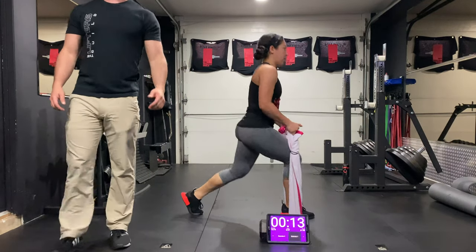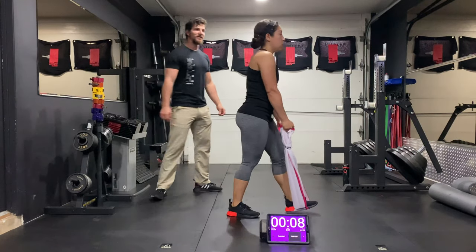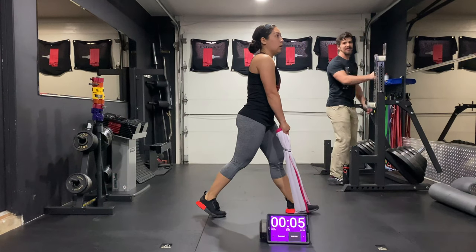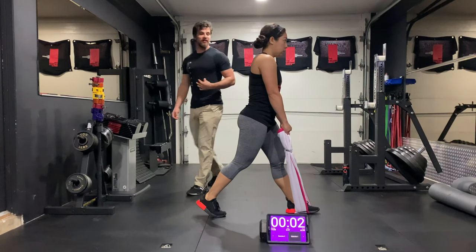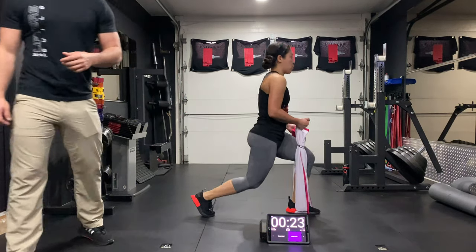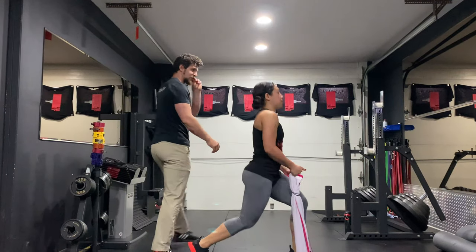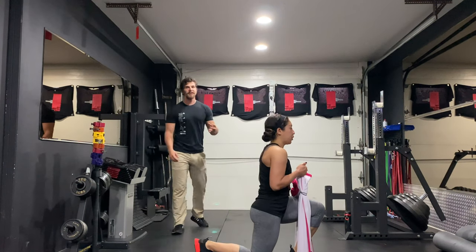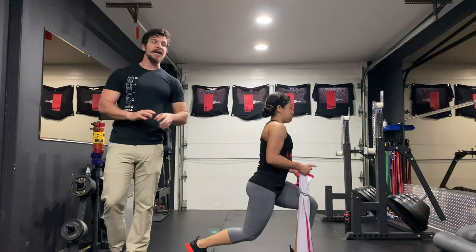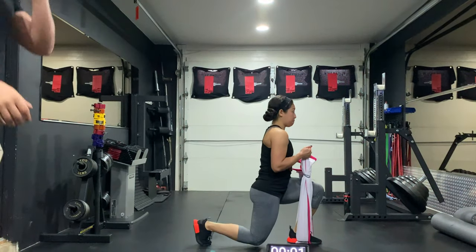Curling, right back down. Switching sides — this is gonna be our last round of reps. Get a breath, get ready. Nice lunge position. Curl, come straight down, and right back up. Curling all the way down, big flex of those biceps, keeping the arms tight the entire time. Looking good.